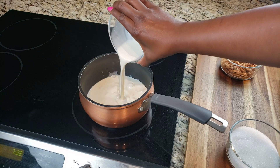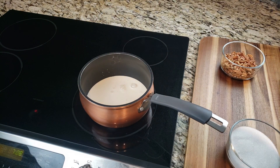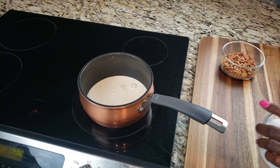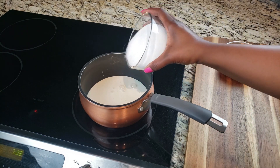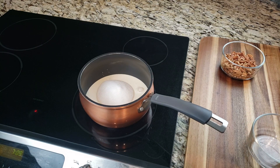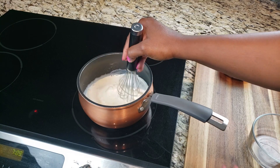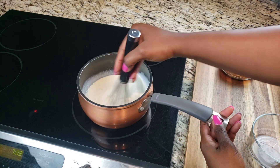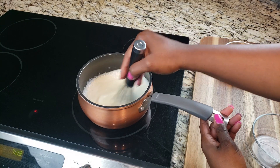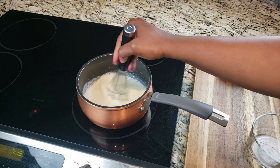To get started, put a pot or saucepan on the stove. Add your evaporated milk, then add your sugar as well. Grab your whisk and go ahead and whisk those together. You're going to continuously whisk periodically — I would say especially as the mixture begins to thicken.